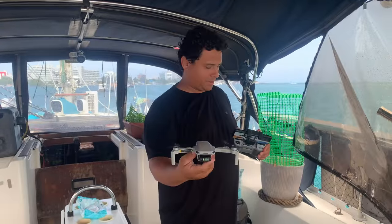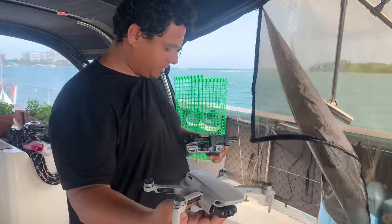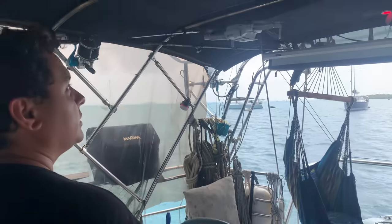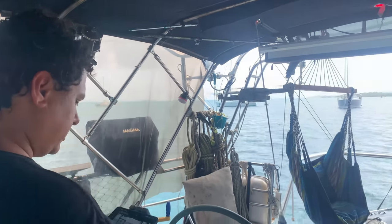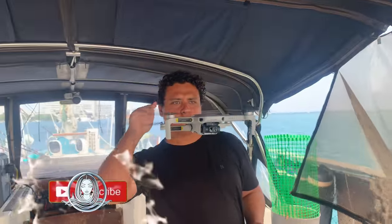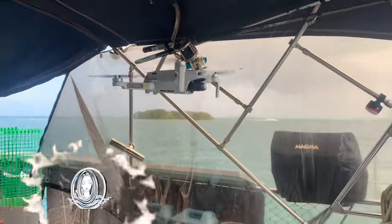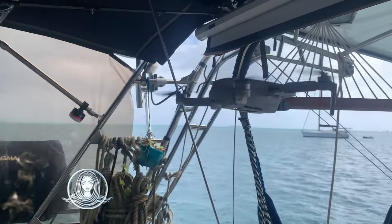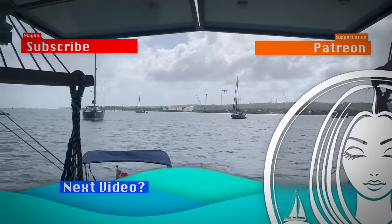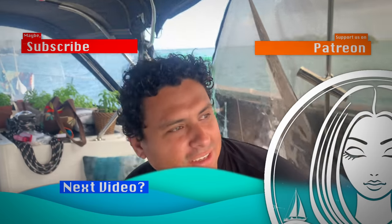What are you doing my friend - doing a launch from inside? The drone is too small - crazy, crazy! Flying in the house - I'm in the way. Don't hit the hammocks! You're a brave man.